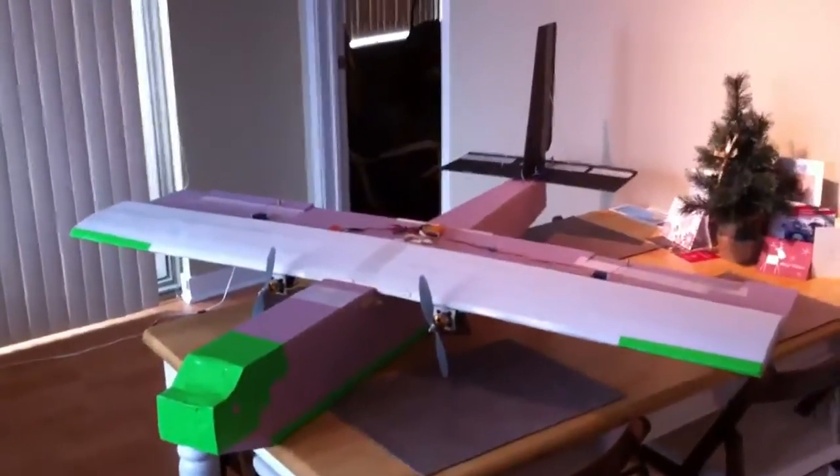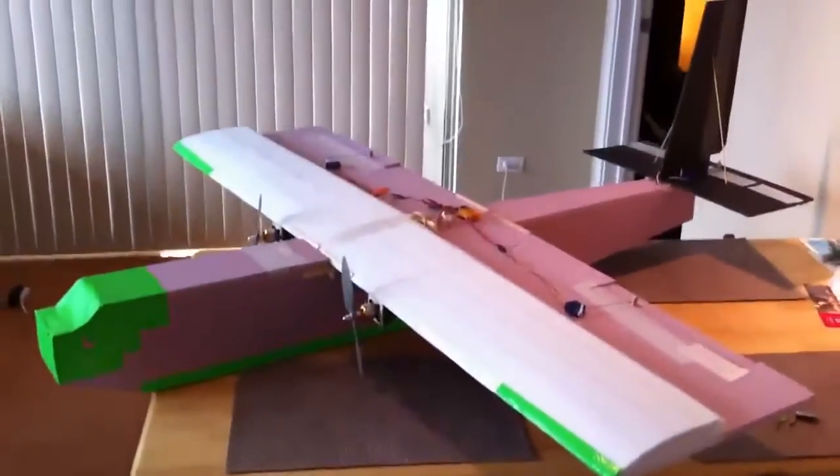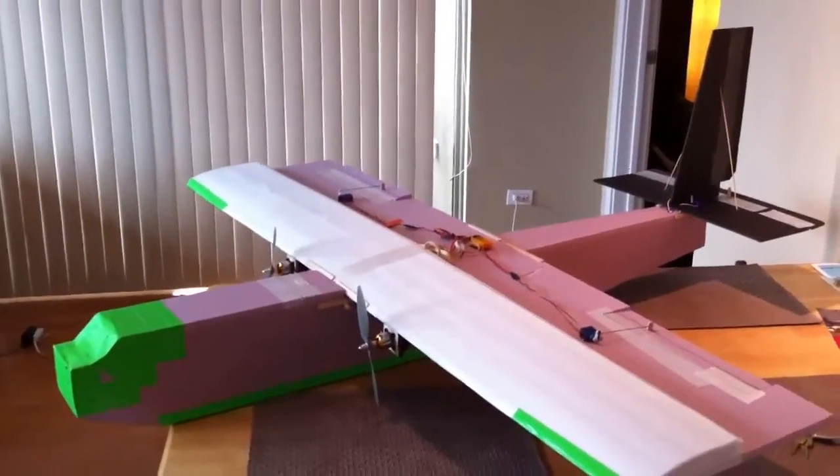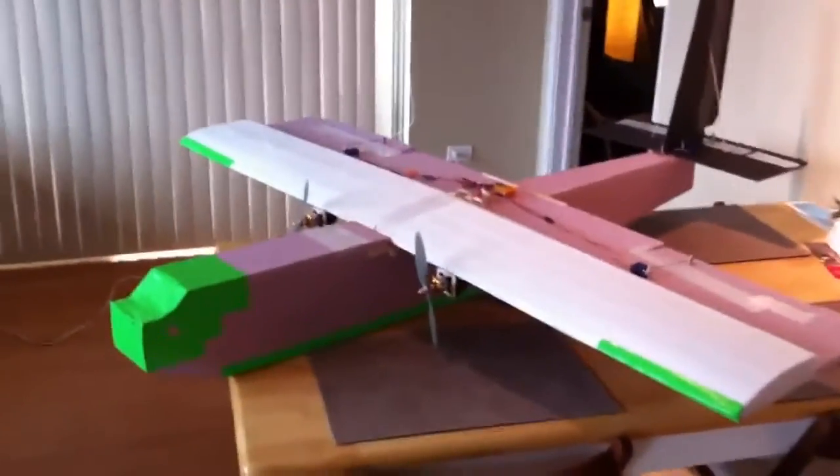Alright guys, I just wanted to show you a plane I recently built, just a basic kind of cargo plane. It's got a 60 inch wingspan, a 15 inch wing chord, and the fuselage is 45 inches long.